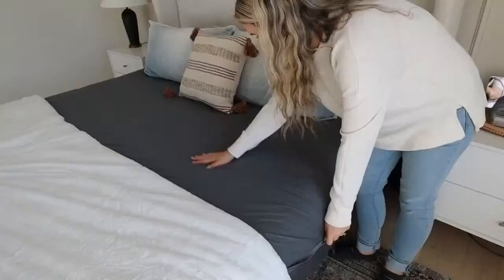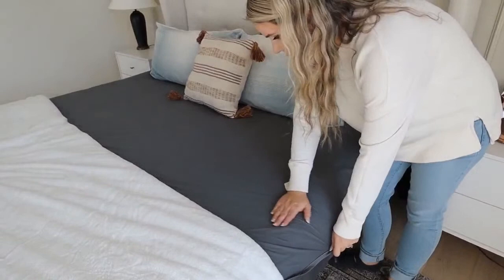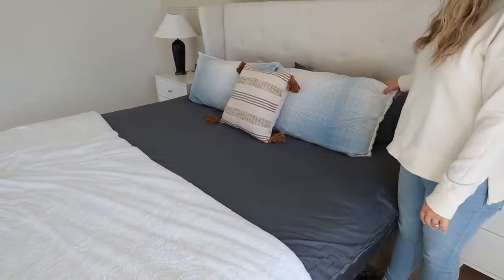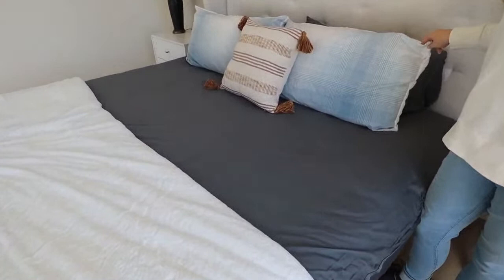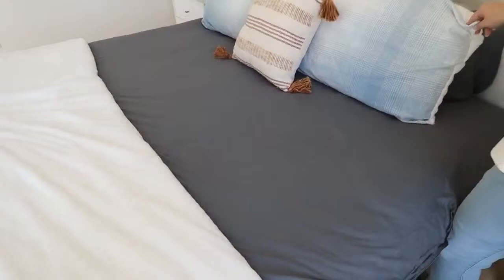Next up — these sheets. You could definitely give these as a gift, or give them as a gift to yourself. I put these sheets on my bed probably two or three weeks ago. They are so soft. They're called Hotel Sheets Direct, a hundred percent bamboo sheets. I had never tried bamboo sheets before. When I think of bamboo, I don't think of sheets, but they are so soft. They feel like a cross between a satin sheet and a cotton sheet. They're not too hot or anything.